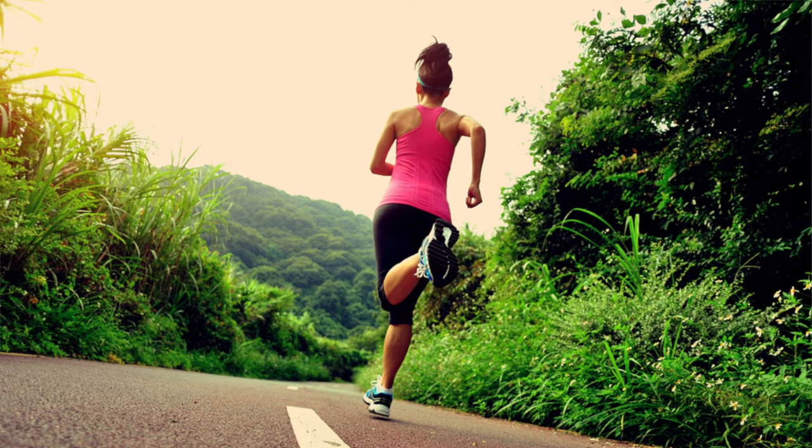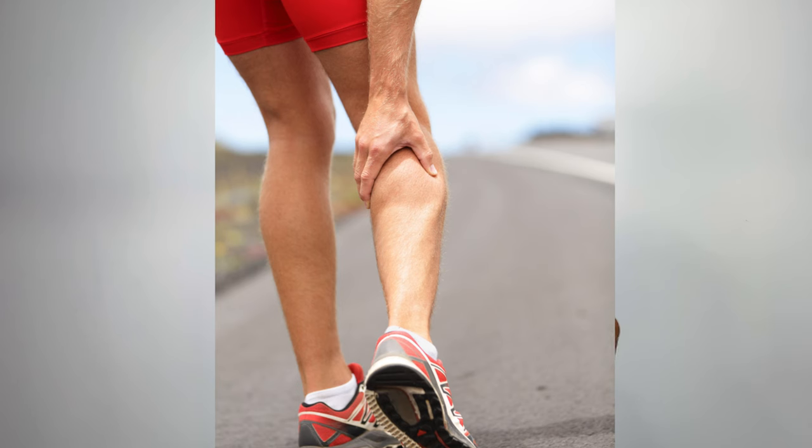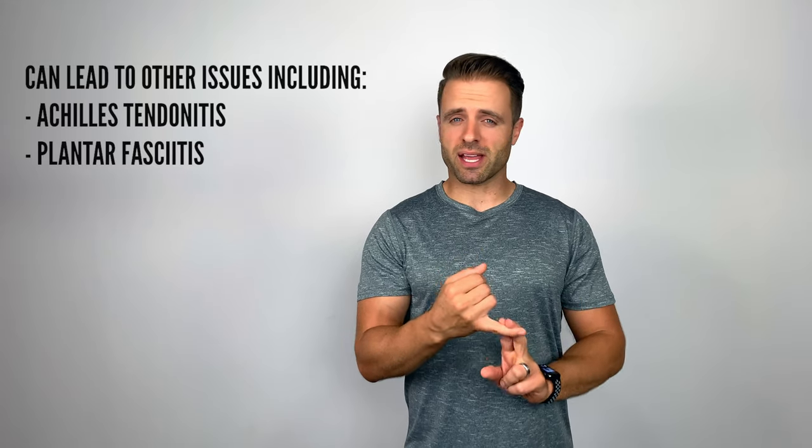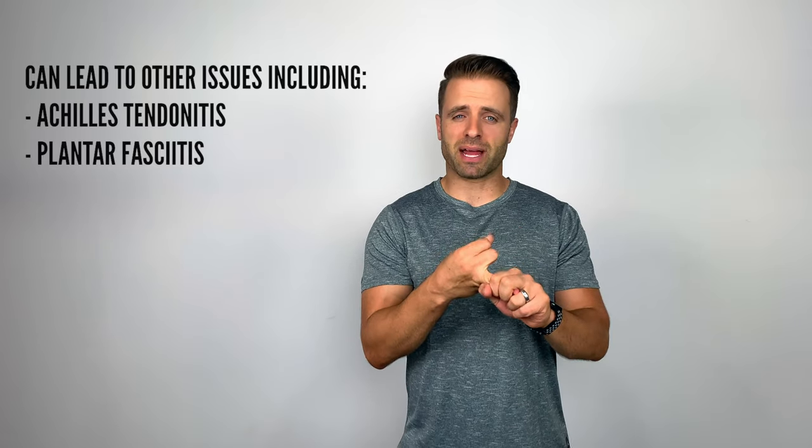Calf tightness is a common problem that I see a lot in runners and the otherwise active patient population. Those who stand a lot can experience this. Those who have had an injury in the past — hip, knee, ankle injuries — can predispose you to some of this calf tightness. The problem is that it can develop into bigger problems down the road, including Achilles tendonitis and even some plantar fasciitis.